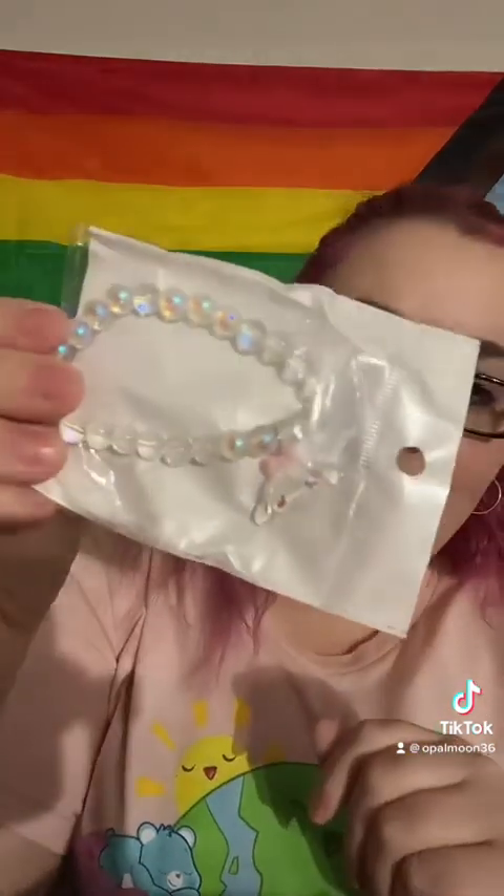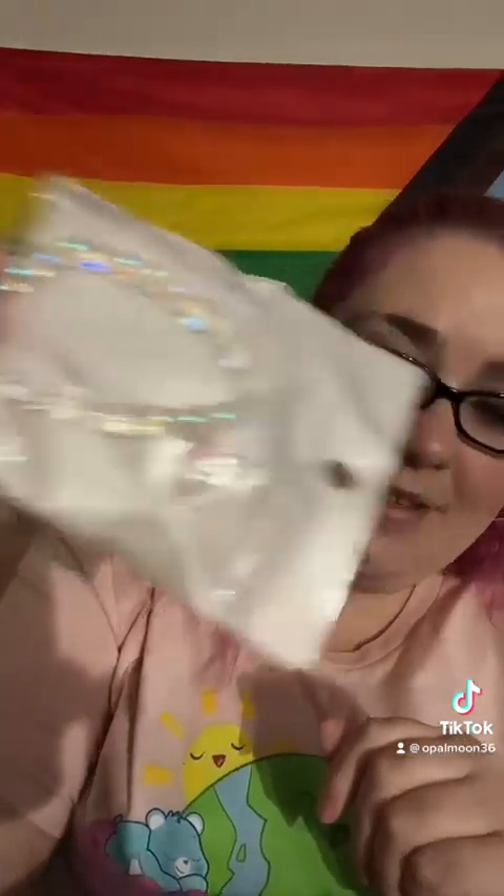I got a Cinnamoroll bracelet for my daughter — so cute. And this is for my other daughter: it's a Hello Kitty spoon. Going to put it in her Easter basket.